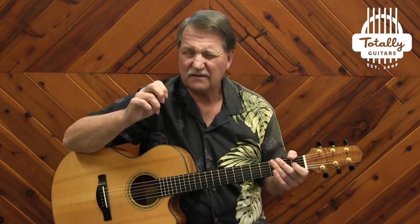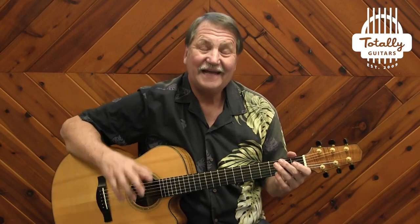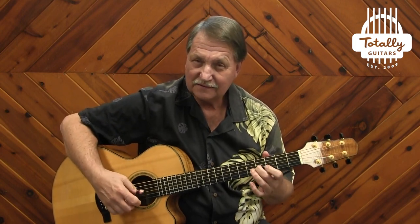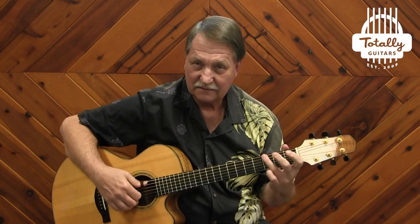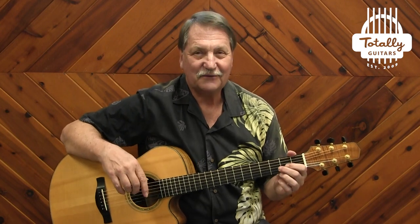I'm even using the thumb pick here, because my thumb's a little sore right now from playing this so much and a bunch of other tunes. And then we have the God Awful Lick. That's how it goes slowly. Coming up: a lesson on Man's Fate.